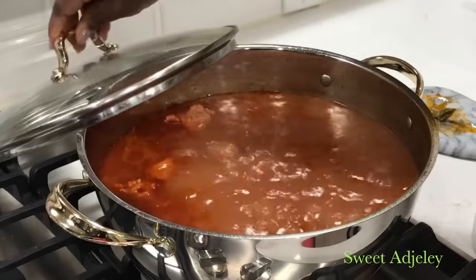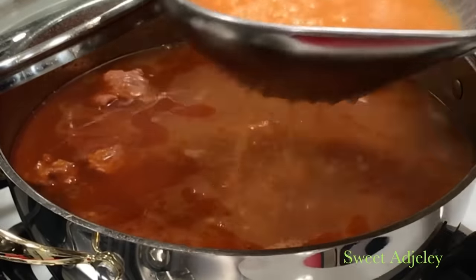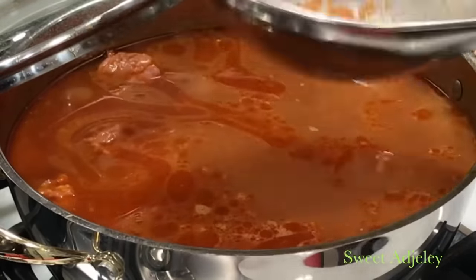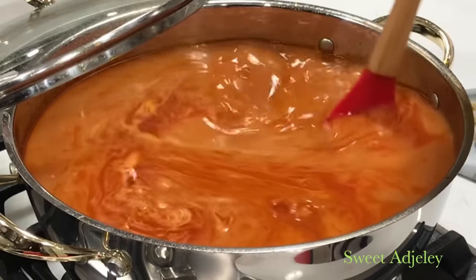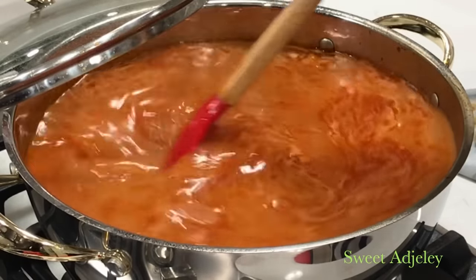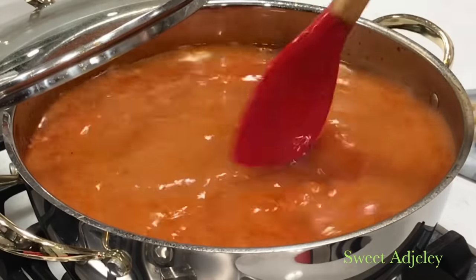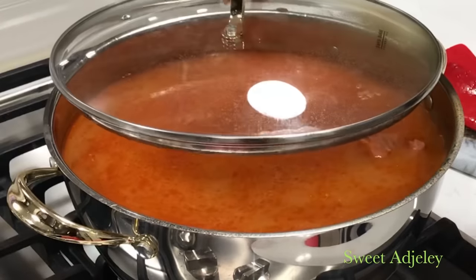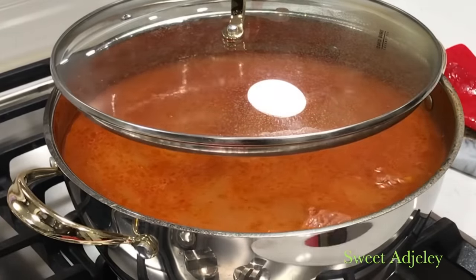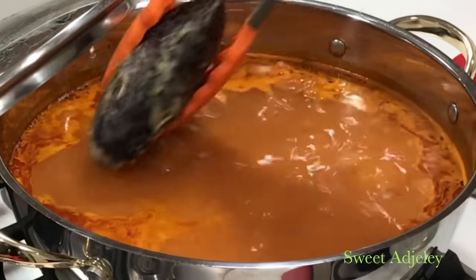I've blended everything and I'm going to strain it through my colander so that the soup will be nice and smooth. Just look at this — it looks so good and it tastes absolutely divine. At this point I'll let it cook for about 10 minutes on medium heat and then I'll go ahead and add my fish.